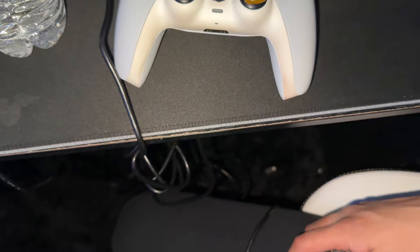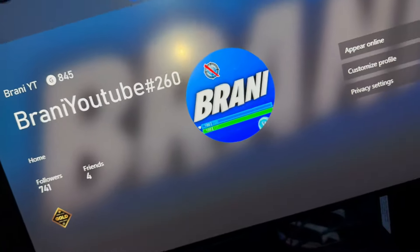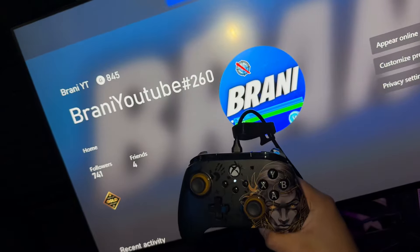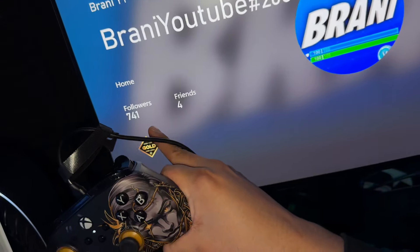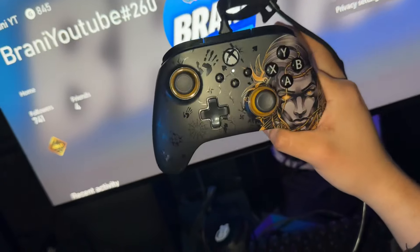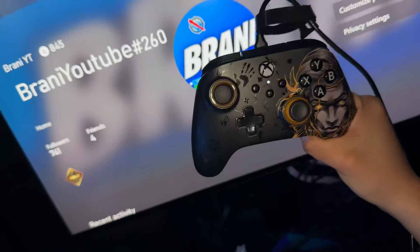I just don't want anything personal showing. You guys can follow me — my Xbox account is BrandonYoutube number 260. We have 741 followers, so let's try to get this to a thousand followers from this video. Follow my Xbox!